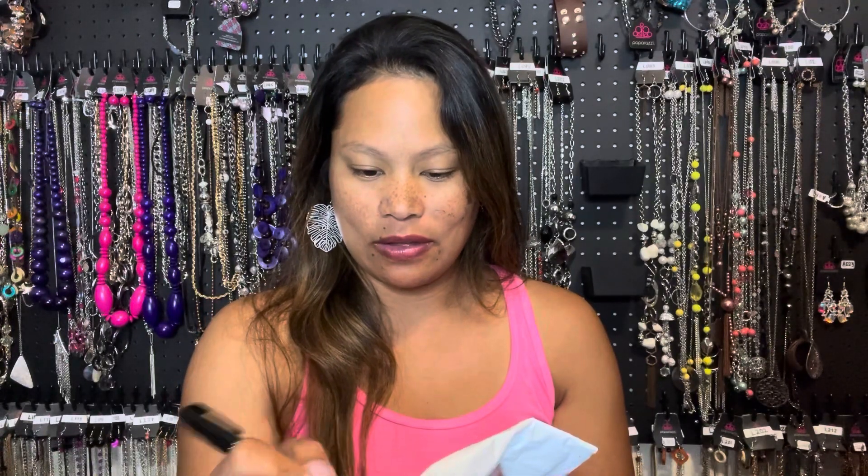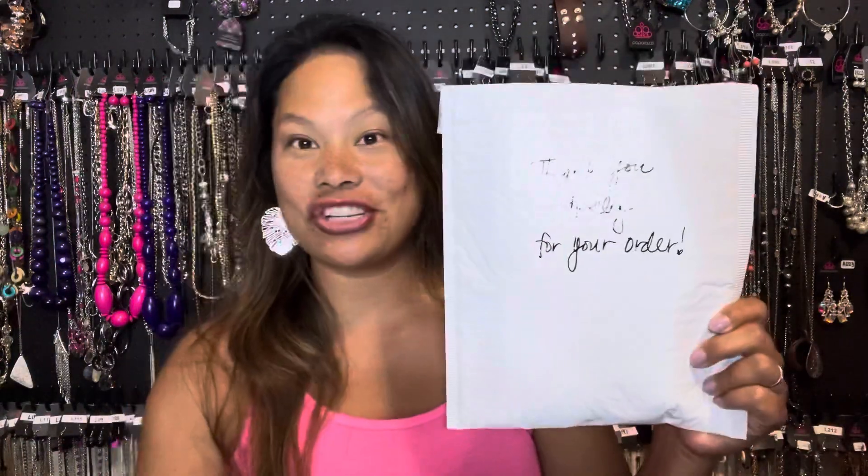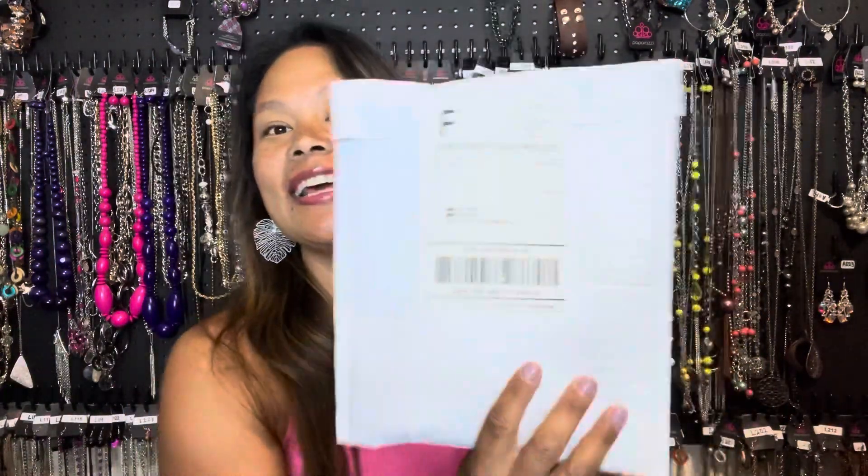So in this case, this package is for my beautiful friend Molly. So I'll write 'Thank you, Molly, for your order' — and make sure you write it in permanent ink. There you go. Your package looks fabulous just like that. And this is the other side of it. So hopefully this might help you save a little bit of money. Have a good one.